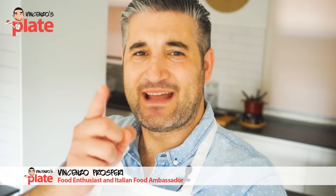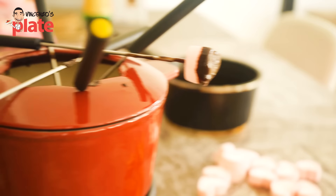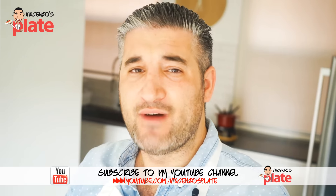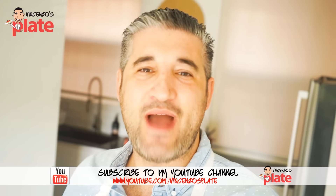Hello foodie friends and welcome to Vincenzo's Plate. Today I want to show you how to make the most delicious and sexy chocolate fondue — perfect for Valentine's Day, perfect for when you have friends over, and perfect for when you want to spoil yourself with not much work, in an easy, easy way.